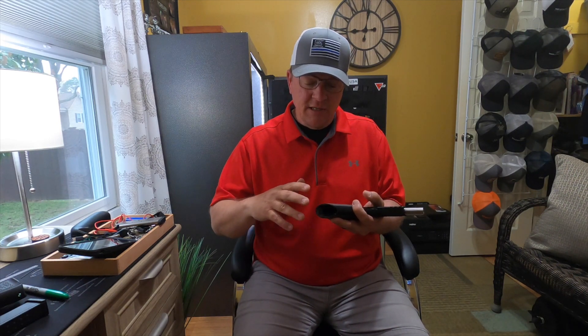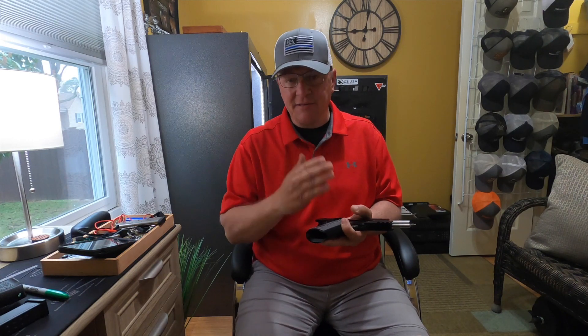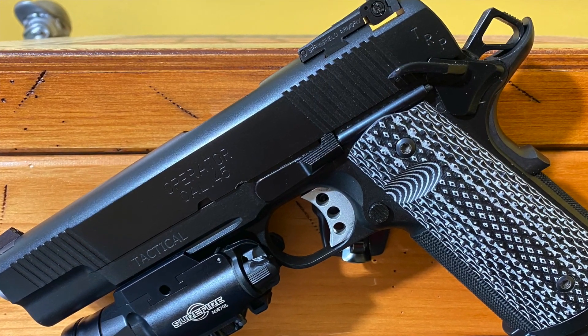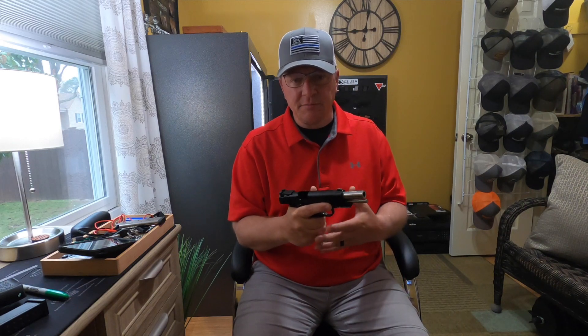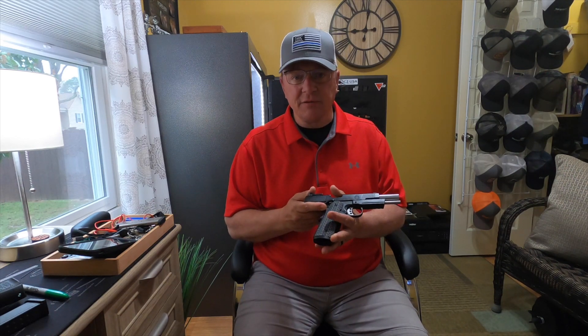They say this is modeled after the custom professional FBI model that was made back in the 1990s, when they competed hard to make something that would sustain the torture test and high criteria of the FBI. That model did it without one single failure and hands down beat all competitors. This is basically the same exact gun. They say it's modeled after the custom professional FBI model, but I can't tell any difference at all — I think they just rebranded it with a different name.